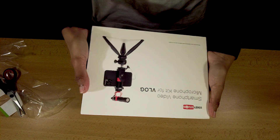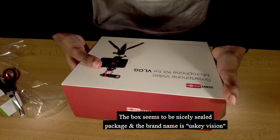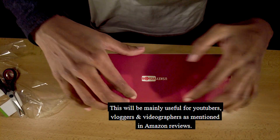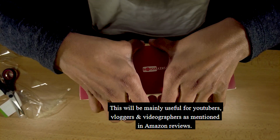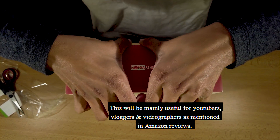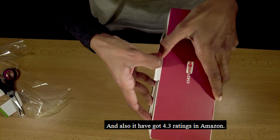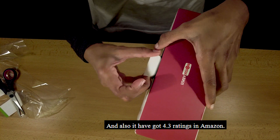This box has a sealed package. The brand name is USKEYVISION. If you are a vlogger or a videographer, it will be very useful. The reviews are 4.3 rating on Amazon.